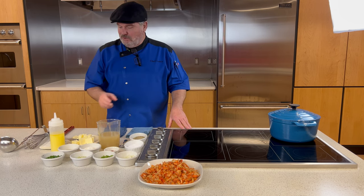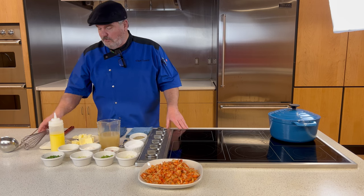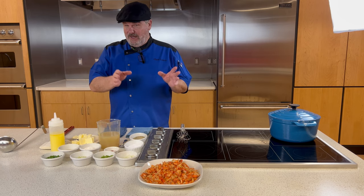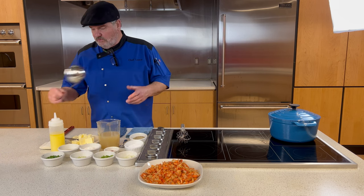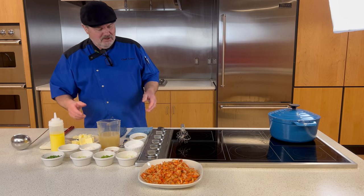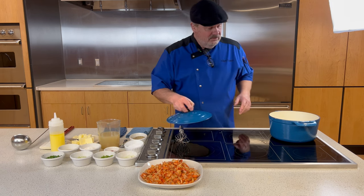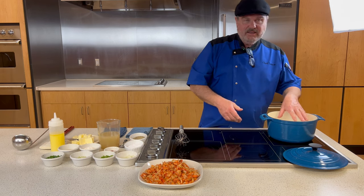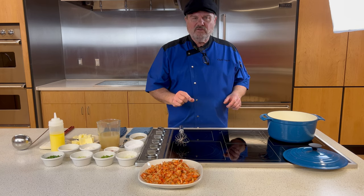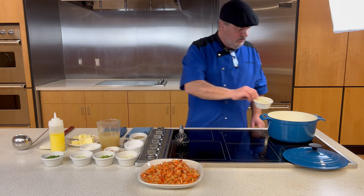If you've never cooked a roux before, don't be intimidated. It takes careful attention because you're cooking the flour at a pretty high temperature and you can't leave it alone or it will scorch quickly. A roux is something you cannot walk away from. We also have a ladle for serving, and our serving bowl is currently preheating in the oven at the lowest temperature possible. We want to serve hot things hot. The Dutch oven — cast iron enameled — is ideal; if not, use a heavy-bottom stainless steel saucepan. Cast iron holds heat well for this.